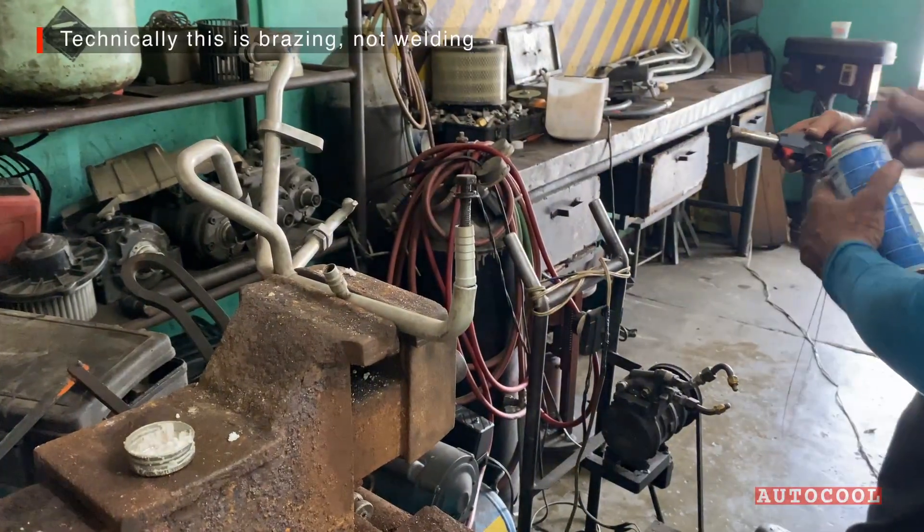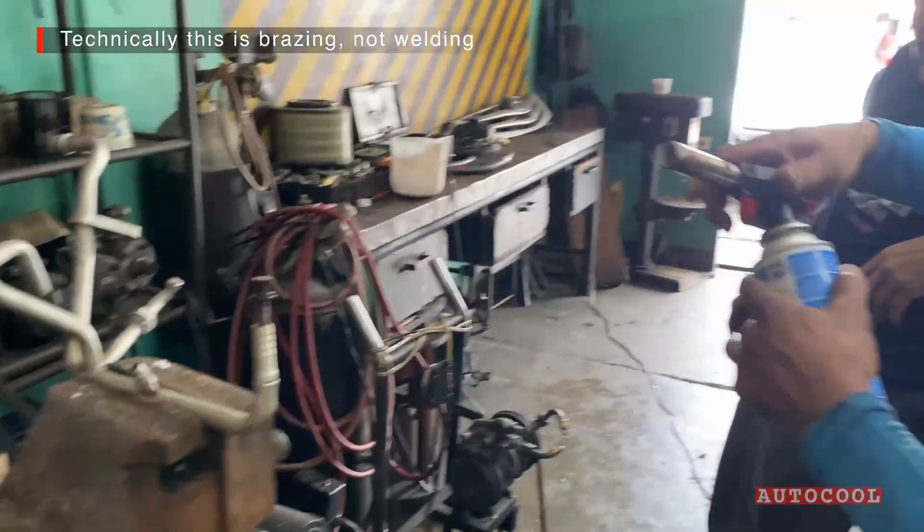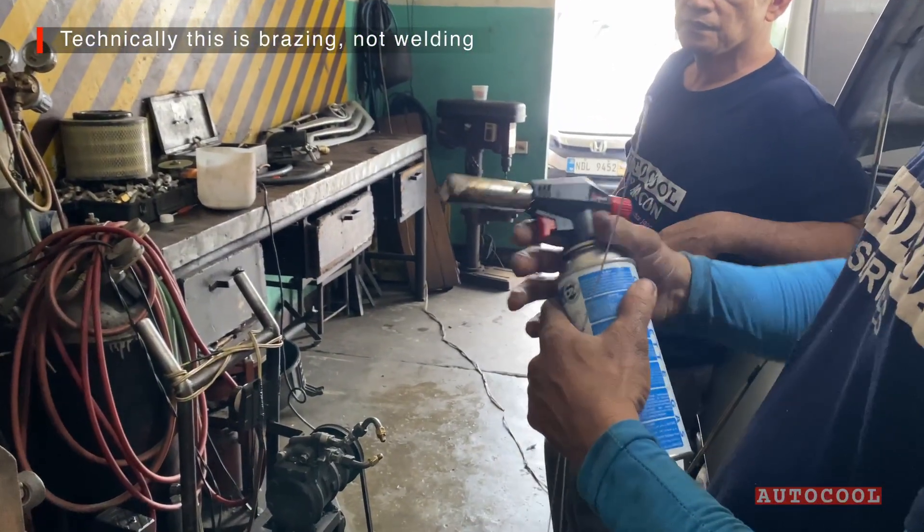Technically, what we're doing is brazing, not welding, since the base metal isn't being melted.